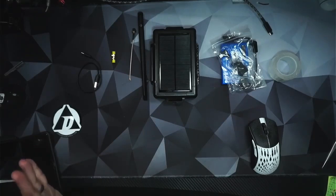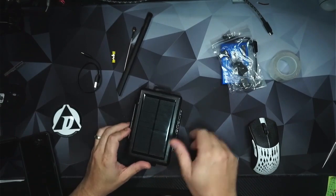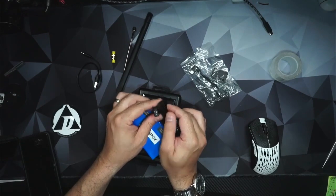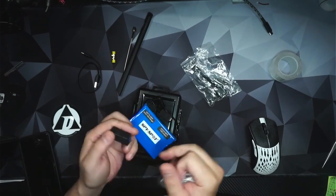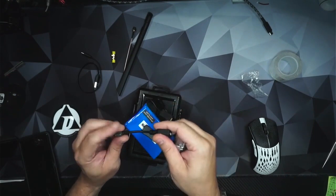Quick video on the easiest possible solar build I've ever seen. This is with the SpySpot extended battery for GPS trackers with solar-powered magnetic mount case. It's available on Amazon for $39. It comes with the little solar-powered case, a really nice Li-Ion battery with mini USB ends, a USB to mini adapter, and a right-angle USB-C to mini adapter — we'll probably end up using this.